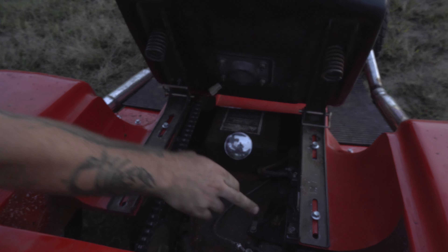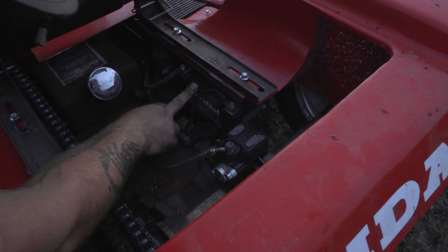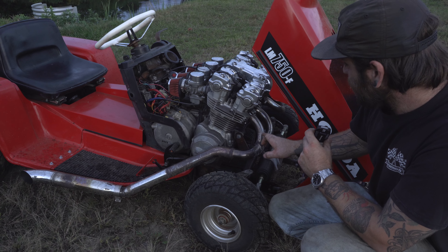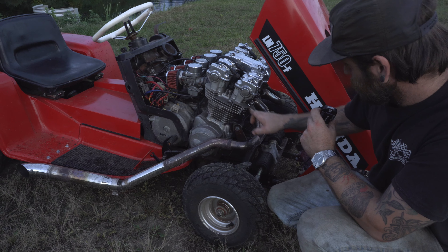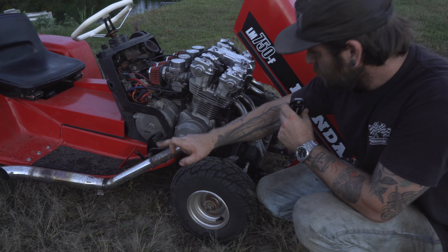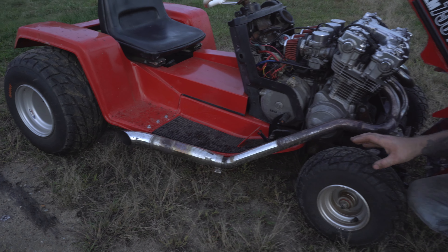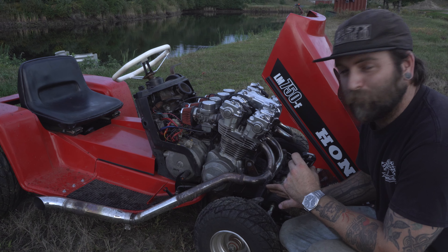We've got a Harley Davidson battery, Harley gas cap. These headers I actually made from pieces of the factory exhaust from the CB750 and also some Harley pipes — that's actually a Harley muffler with a pair of turnouts welded on there. A lot of people thought I'd have problems because there's no crossover, but we'll cross that bridge when we get there.